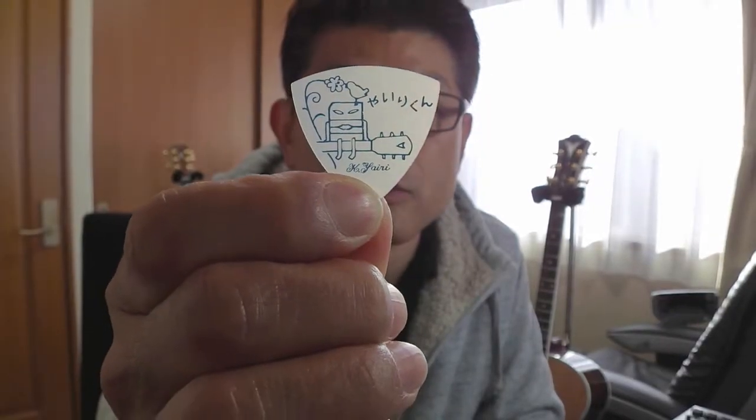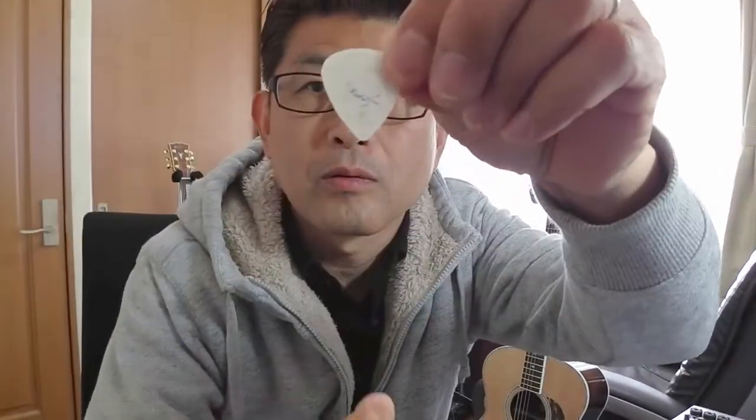最後に、ギターそのものではなく、ギターを弾くときに使う必需品を紹介します。キーを変えるために使う「カポタスト」、ギターを弾くときに使う「フラットピック」、親指につけて使う「サムピック」、そしてギターの基準となる音を合わせる「チューナー（チューニングメーター）」です。